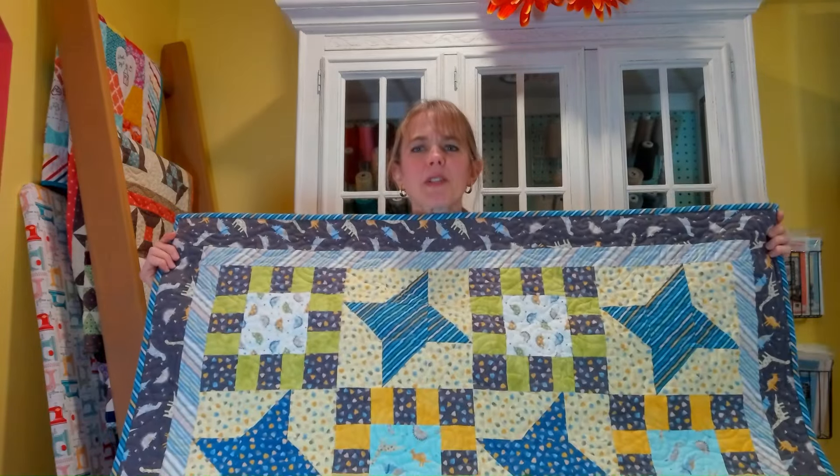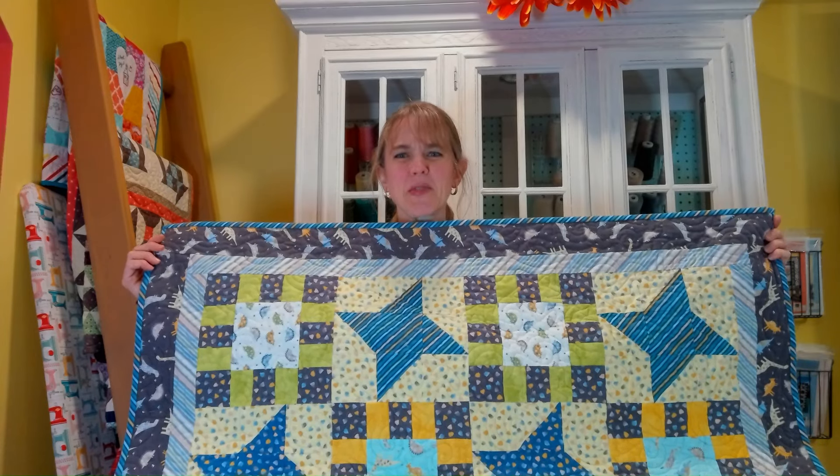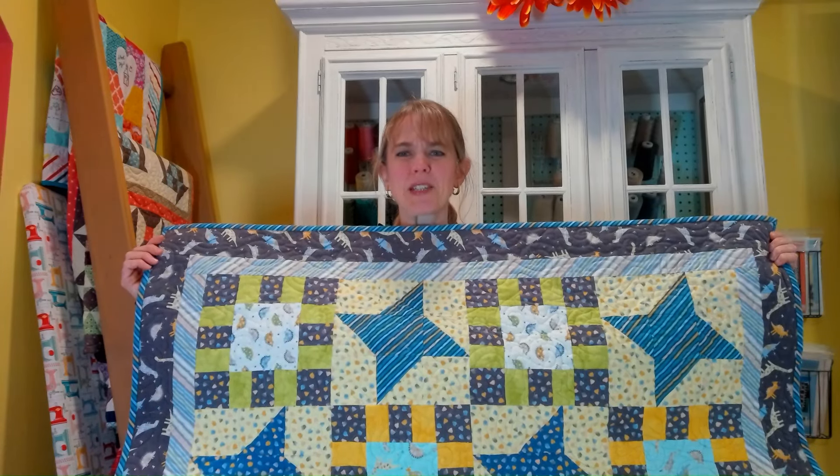Hi, it's Kari Matthews of Prairie Quilting and today we are going to be making a fun baby quilt. It's called Little Dino Star and the pattern is available through my website prairiequilting.com.